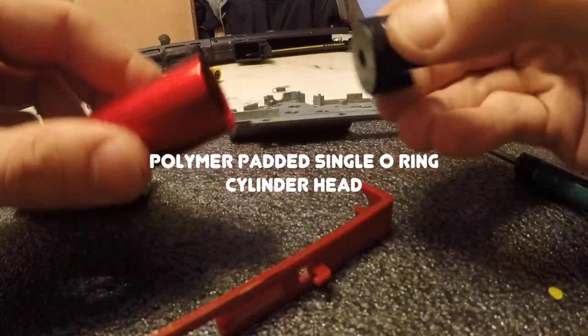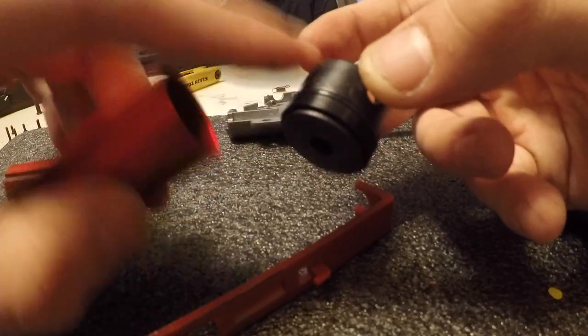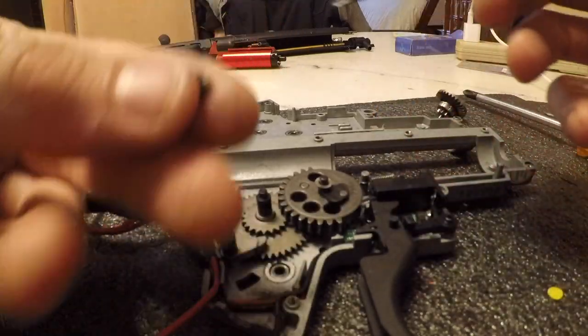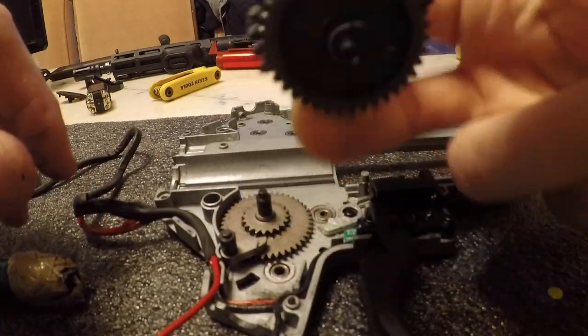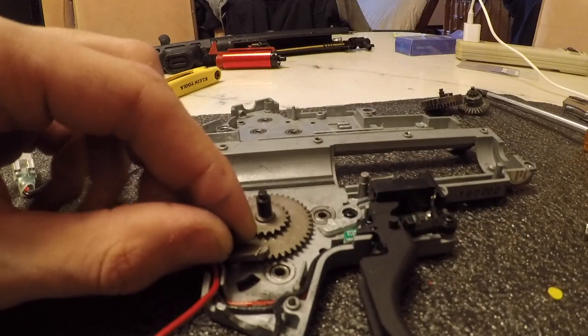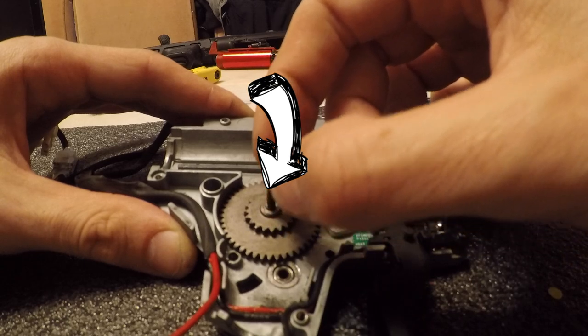I was happy to see a polymer cylinder head. The reason being is because if you have a polymer piston head and a polymer cylinder head, or a metal piston head and a metal cylinder head, that can cause stress and cracking. The metal-to-polymer with the padding absorbs a lot of the shock. The stock gears are strong but the shimming from the factory is not good. It also has a self-shimming collar on the spur gear, which I don't like at all.